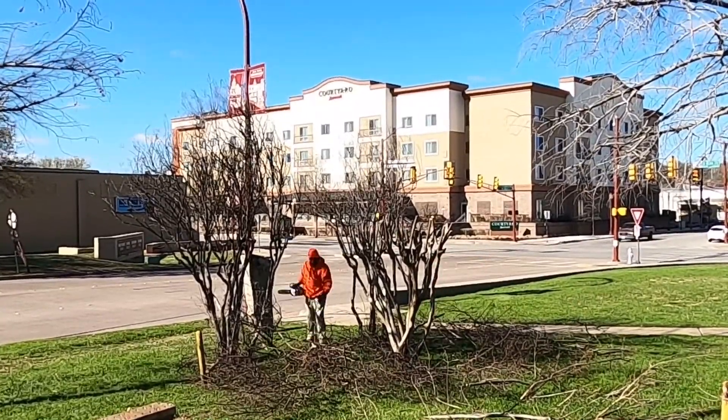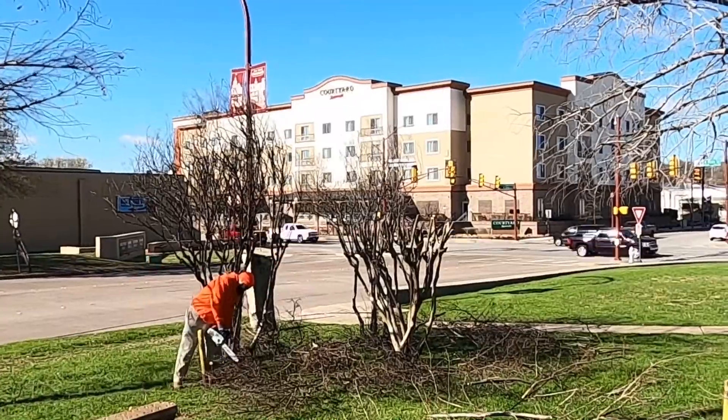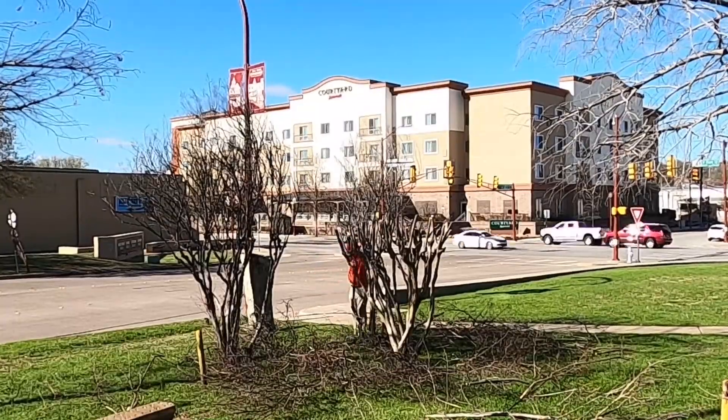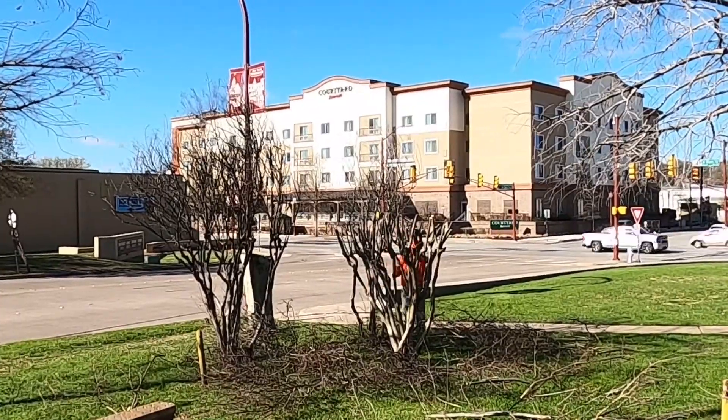The other method most people use is where they trim and maintain the base of the tree up to a certain level while letting the canopy grow. I'm going to call this method 'trimming the base.' This is the method I've been using on these particular crepe myrtles for the last four years.